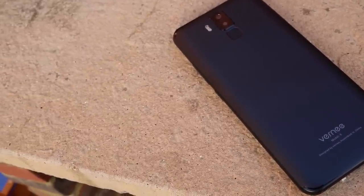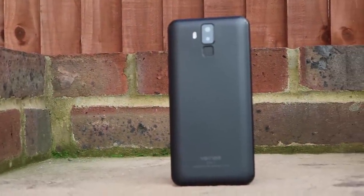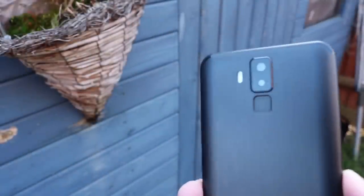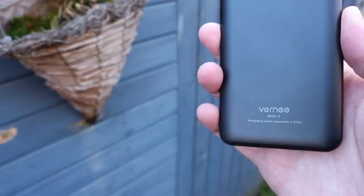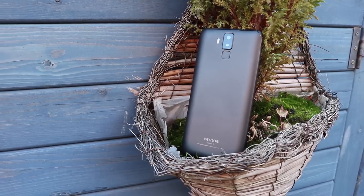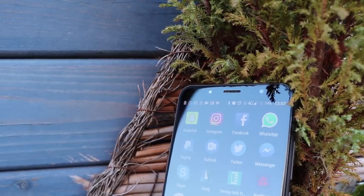Vernie have yet again done a great job in terms of build quality and design, just like the Vernie Mix 2, although the Vernie X has a metal back with a matte black finish which looks very professional and smart. I personally prefer glass front and back, but that takes nothing away from the design. The back is nice and smooth — it does pick up fingerprints but they buff off quite easily.